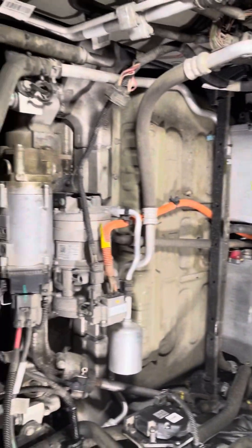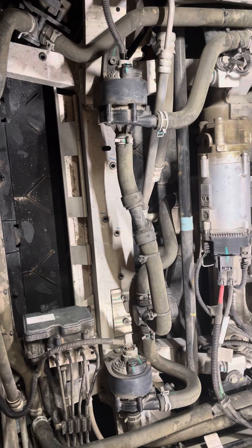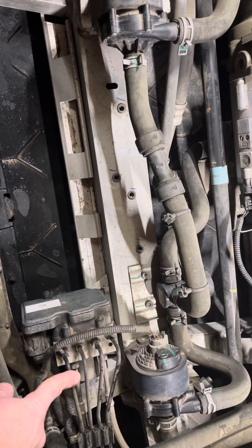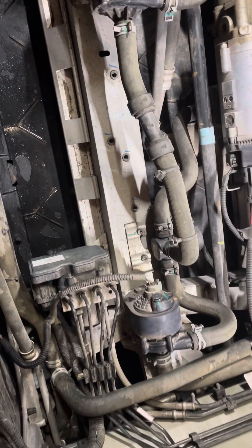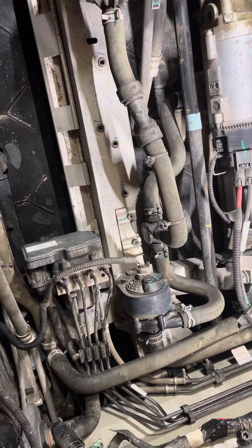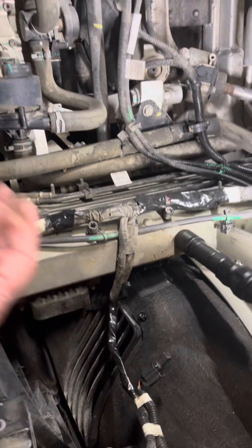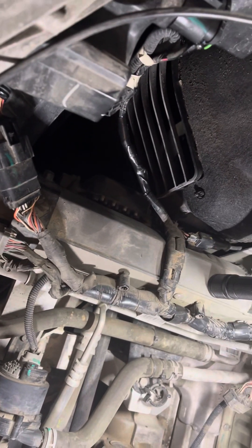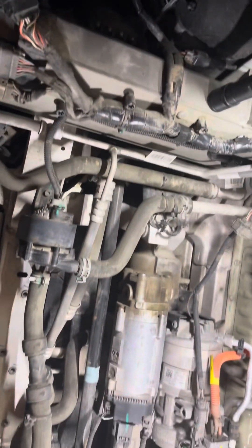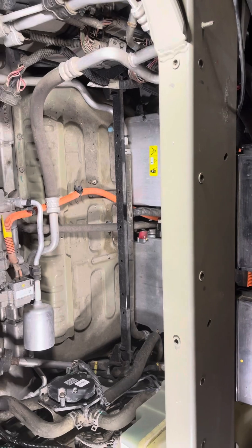I don't know if there's anything else people would want to see. That's the power steering module — actually no, that's your brake module. Anyway, these wires are all bare so I wrapped them; I might do something different there. So there's the inside of it.